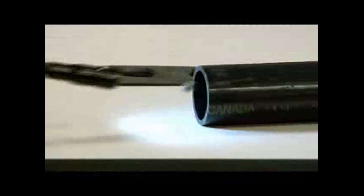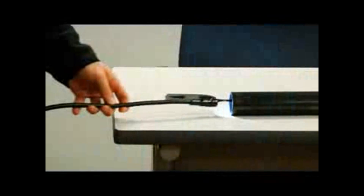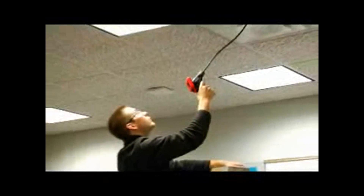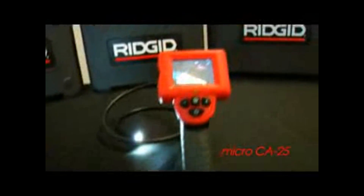The CA25 has a TV out port for viewing on a separate monitor using an RCA cable. This is a handy product for HVAC, plumbers, facility maintenance, home inspectors, or anyone needing fast inspection in hard-to-reach areas. The Ridgid CA25 Inspection Camera.